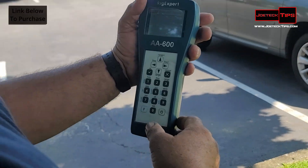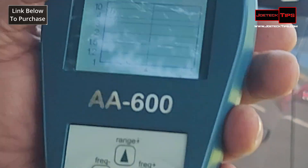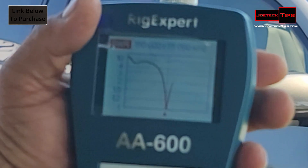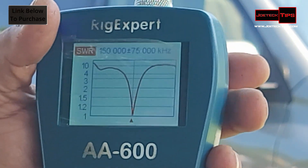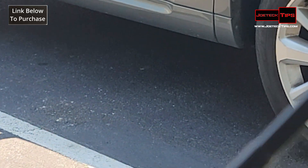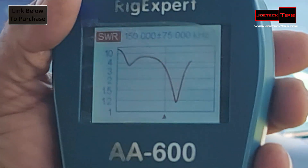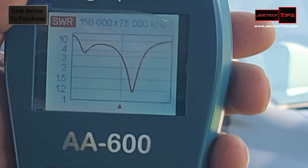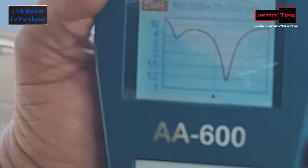Let's start on VHF. Center frequency 150 MHz, 75 up and down. You see that there? It's insane — it's 0.0 SWR on VHF! If you mess with it, it changes. Let's say I put it down and sweep it again — you see? It resonates on a higher frequency then. Just like they said: the shorter the antenna, the higher the frequency. So essentially, you're tuning the antenna by changing the length.